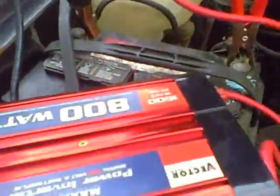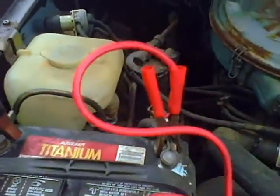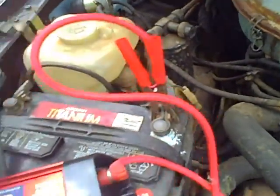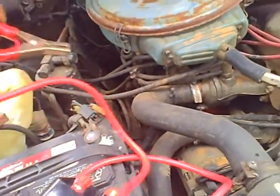These little power converters — it has an exhaust fan, it's pretty low. I'll turn it off. I got this one for $20, which is an 800 watt, 1600 watt peak.